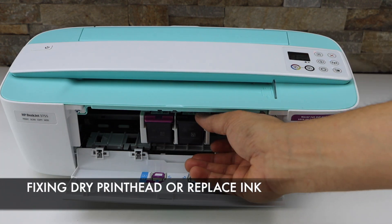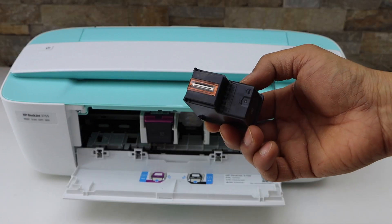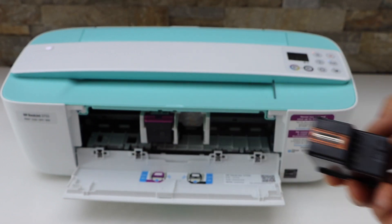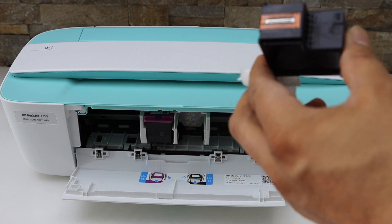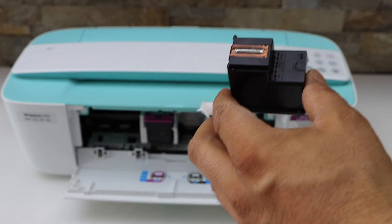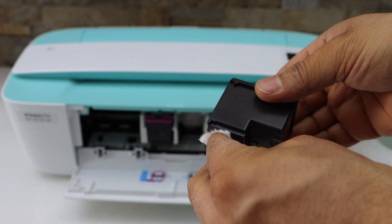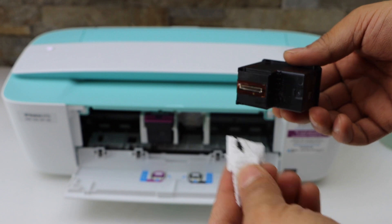To fix the first problem — the print head jam — you have to take the ink cartridges out and clean the bottom of the ink with tissue paper. You can also spray some water on it. For example, I have a spray here, so if you just spray a little bit and try to clean it so that the black ink starts to come out, then it will start normal printing.